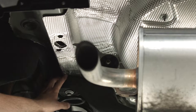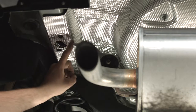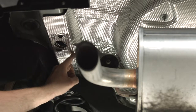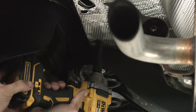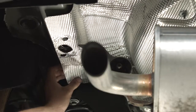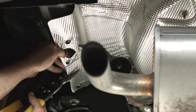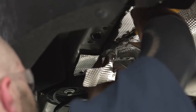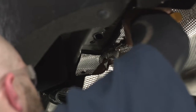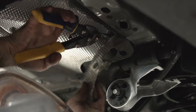Back here on the driver's side, we're going to pull down this nut with a 10 millimeter socket so we can go ahead and bend this heat shield back, then trim off the section here to here, and do almost the exact same thing on the passenger side.